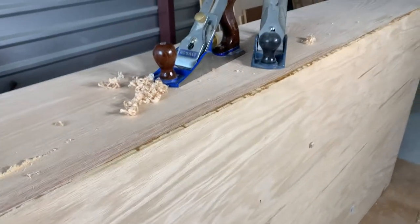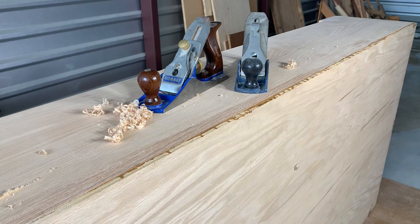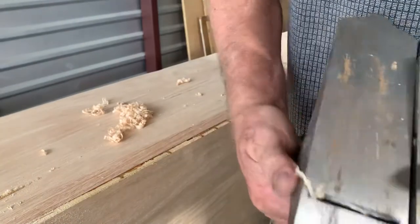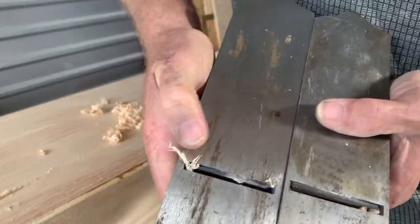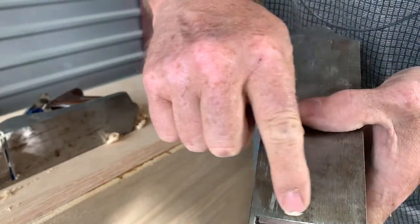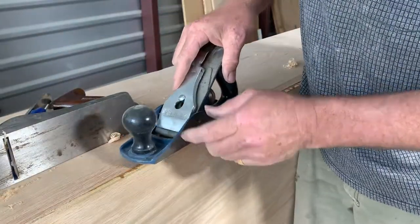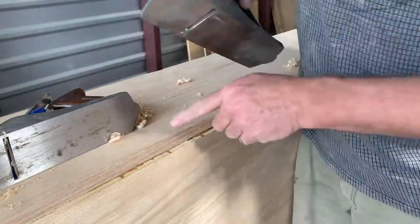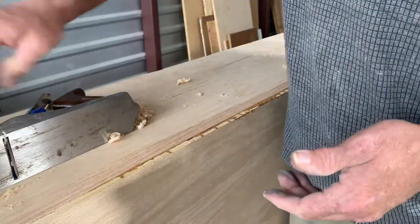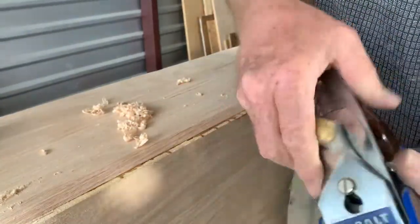So what I did — I needed a scrubbing plane, so I just made one. I modified my cobalt. This is the antique Stanley number four, and this is the cobalt, basically a number four. This blade I don't want to modify because it's an antique one — it's completely flat, completely true, completely square. I modified the cobalt one because I can just go get another one if I need to at Lowe's.